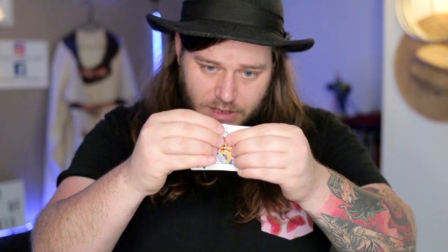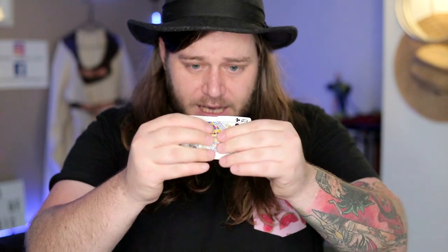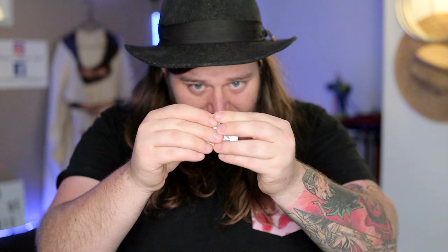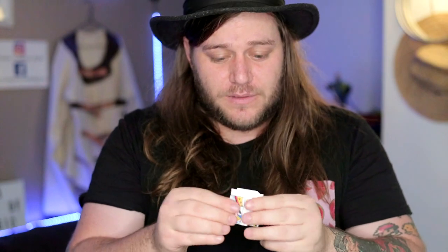Now when I unfold the card you'll note that I have these nice creases — terrible. Okay, just tear down those. You can actually see that it is genuinely torn. And now it really is half. I can also take the card and tear into quarters.